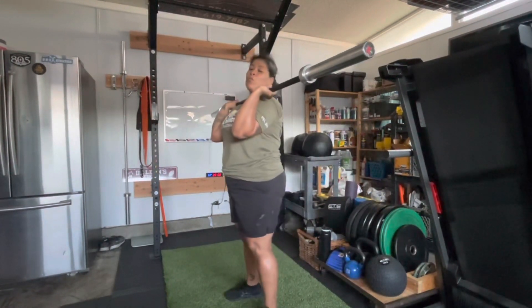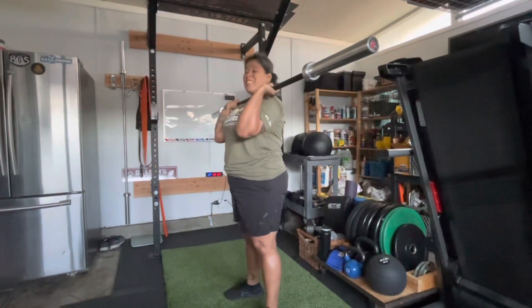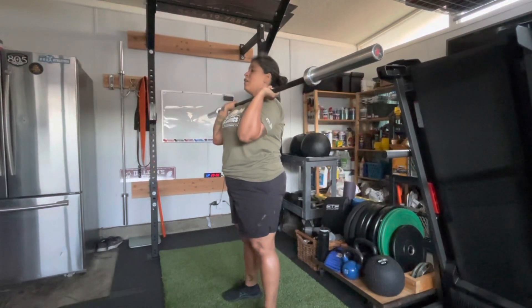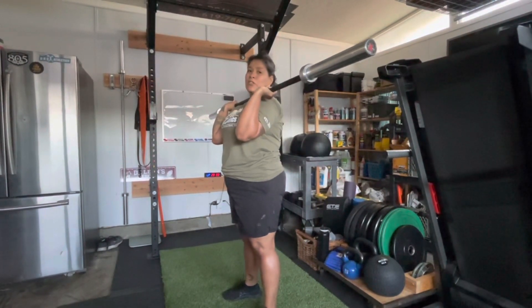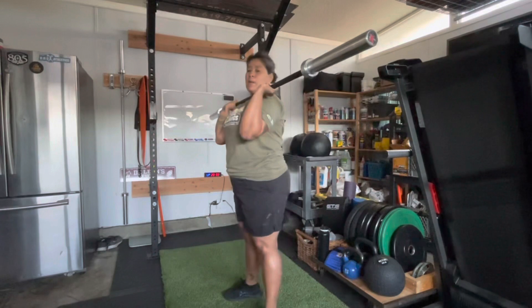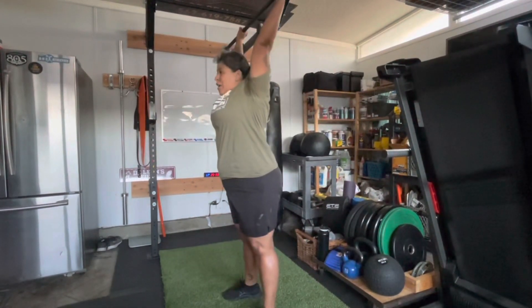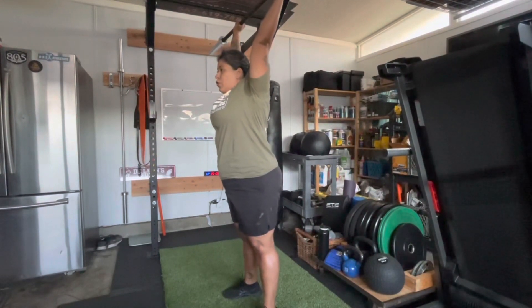Your feet are going to be hip-width apart. Take a deep breath, eyes forward, chin back before you press. You're going to take a dip back — it hits the back before you drive up. So it hits back, dip, hips back, and then press straight up overhead with control.